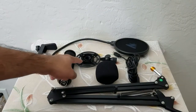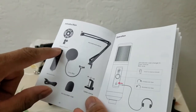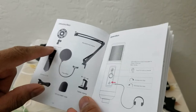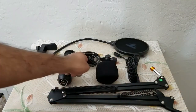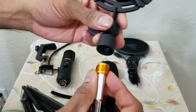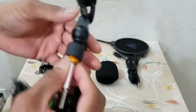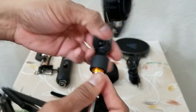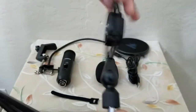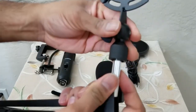First things first, we need to connect the copper connector to the base of the mic. We need to connect the microphone stand to the shock mount — that is the technical term. Pretty simple operation: you take the shock mount and connect it to the mic, keep rotating it and it will start tightening up.